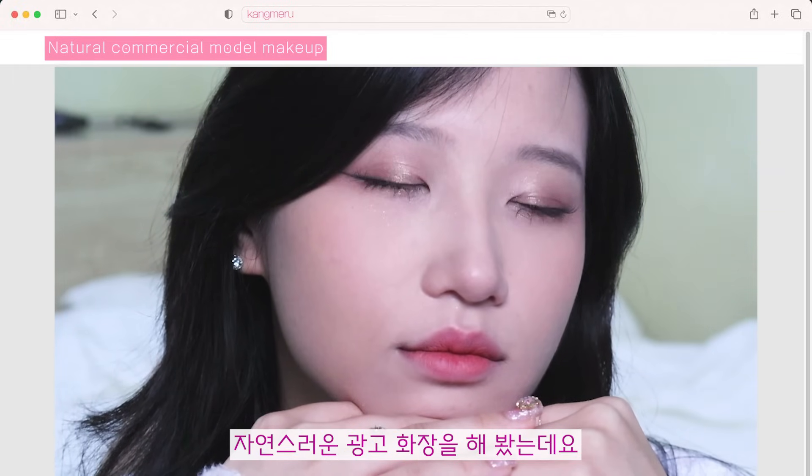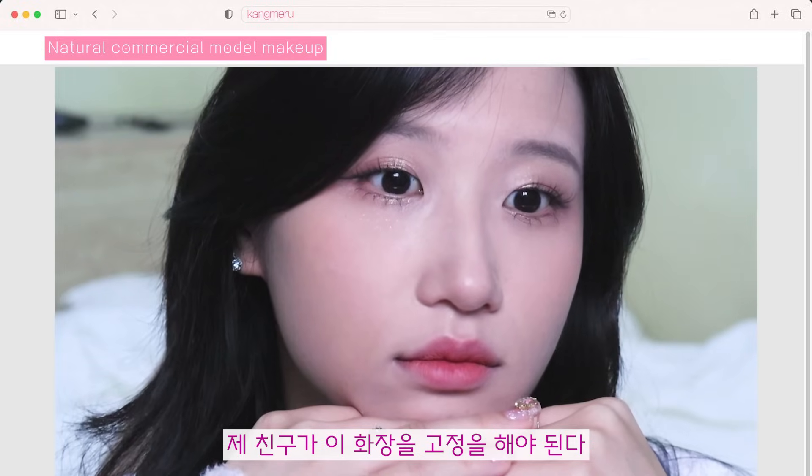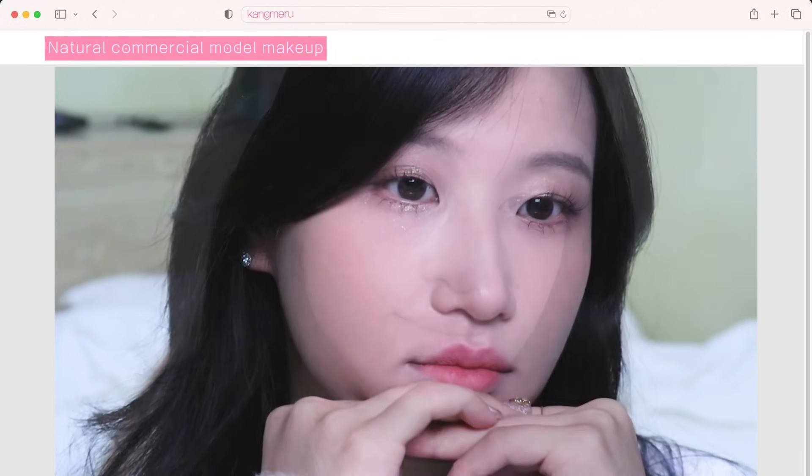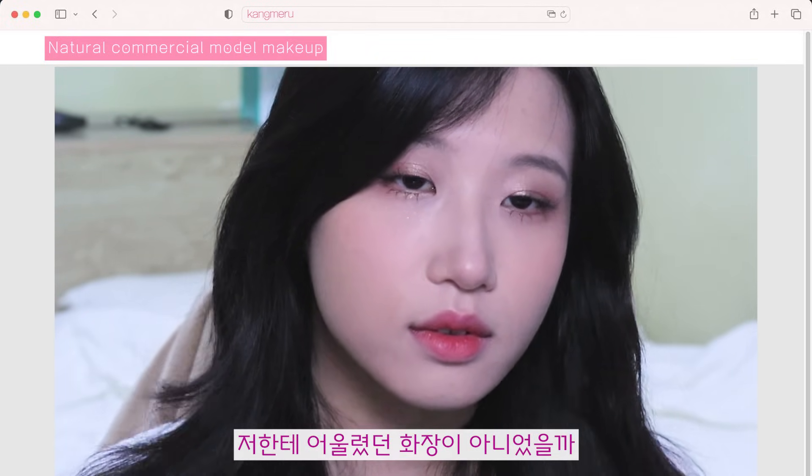자연스러운 광고 화장을 해봤는데요. 제 친구가 이 화장을 고정을 해야 된다고 했어요. 역대급으로 저한테 어울렸던 화장이 아니었을까 싶습니다.